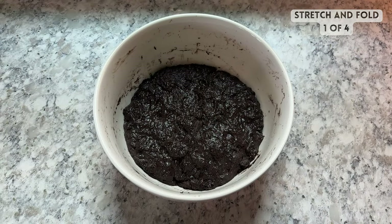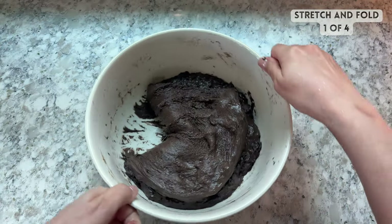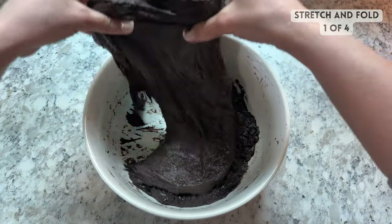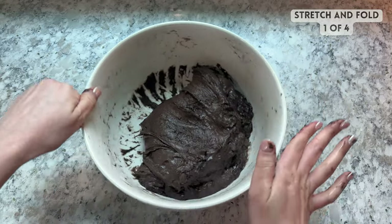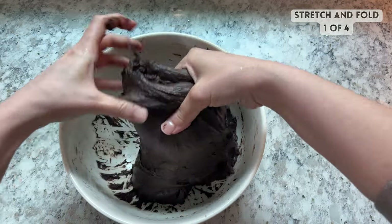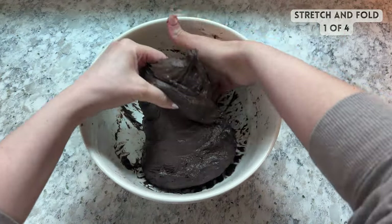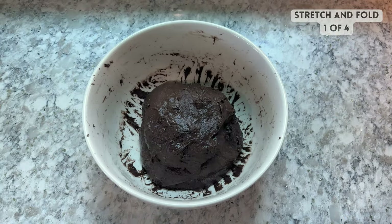After resting the dough, we're going to start a series of four rounds of stretch and folds, each spaced 30 minutes apart. To stretch and fold the dough, reach your hands in on one side, pull the dough up and over itself, then spin the bowl 90 degrees and repeat on all four sides. After stretching and folding, cover your dough again with a damp towel and let it rest for 30 minutes.